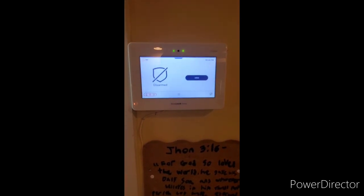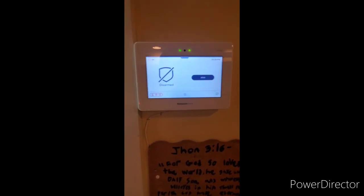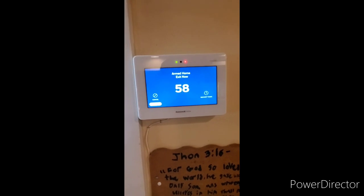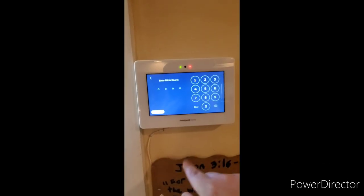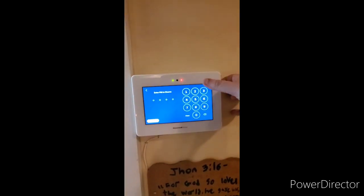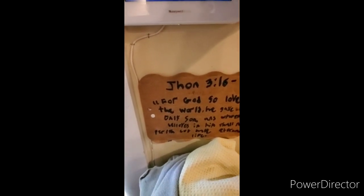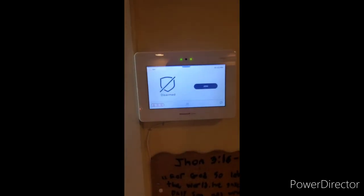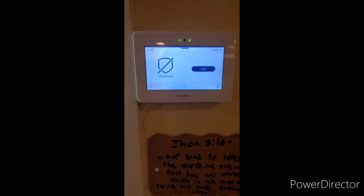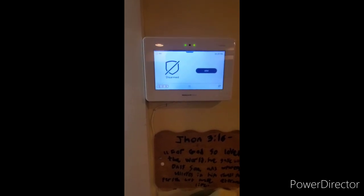The next feature is the hostage code. The hostage code is useful for when you are being held at gunpoint and an intruder is telling you to arm or disarm the system. To demonstrate, we will arm the system with our normal code. If a burglar is telling you to disarm, press disarm or cancel depending on which screen you are on, and enter your hostage code. The system will act normally but is secretly sending a hold-up duress message. Note that alarms set this way, same as the silent police button, cannot be cancelled. When the officer arrives, be courteous, have your ID ready, and explain it was a false alarm.